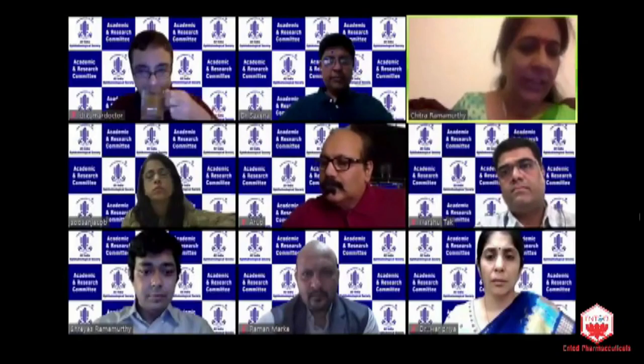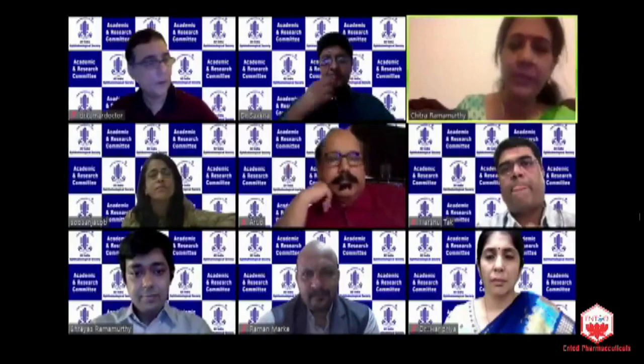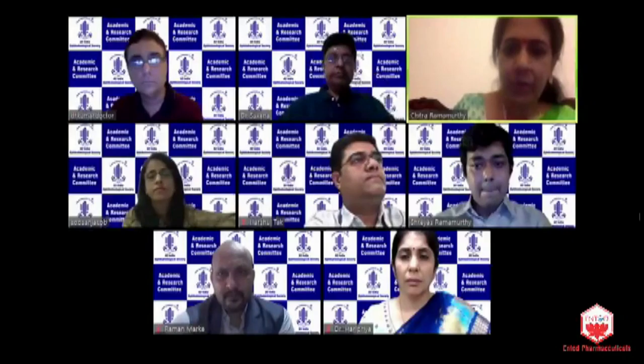Dr. Shreya Shamurthy is the younger generation, very learned, dynamic cataract, cornea, and refractive surgeon of our iFoundation group of hospitals. And he is going to share with you all some wonderful pearls of wisdom.